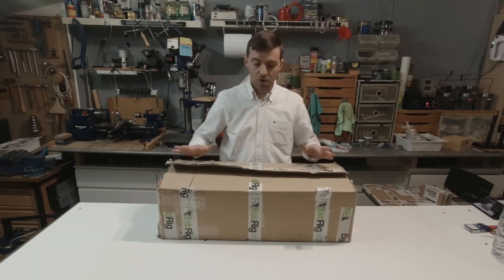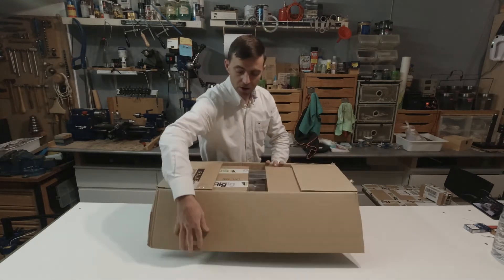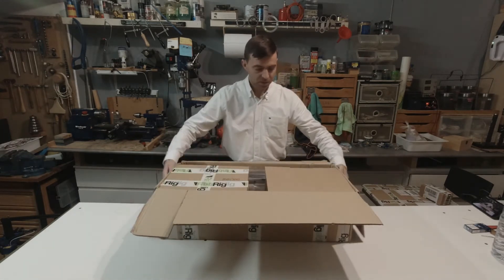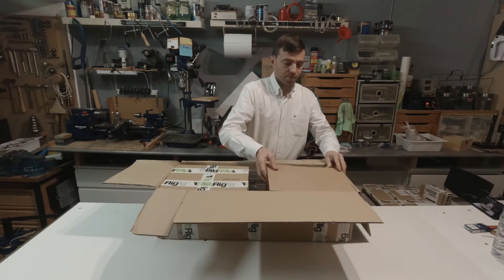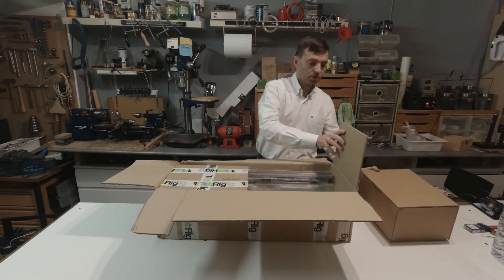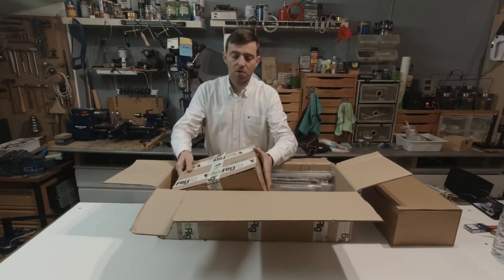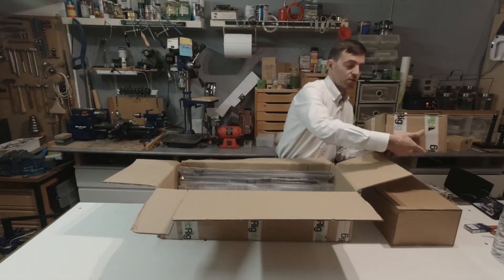Let's start with the big box. Already opened all the straps. We have one cardboard box and another heavy cardboard box.